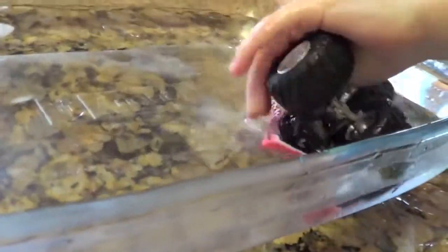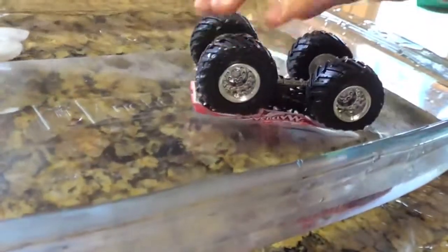You flip it over. Oh cool, I can see it's turning pink. I can see it turning pink. Okay.